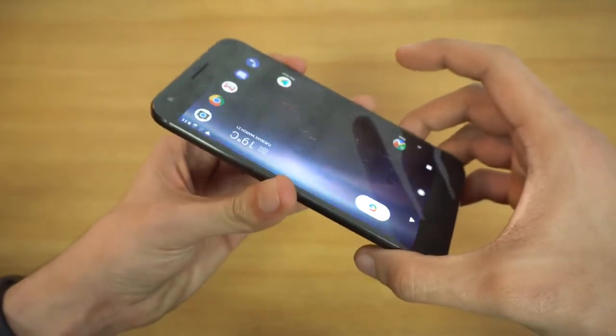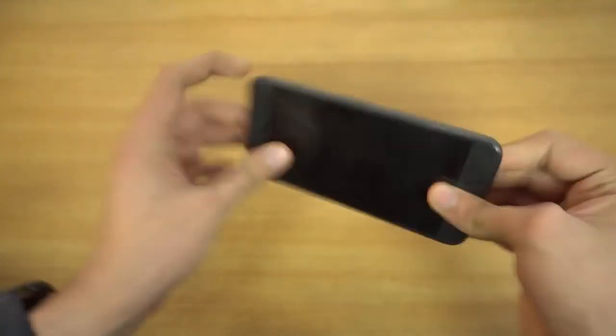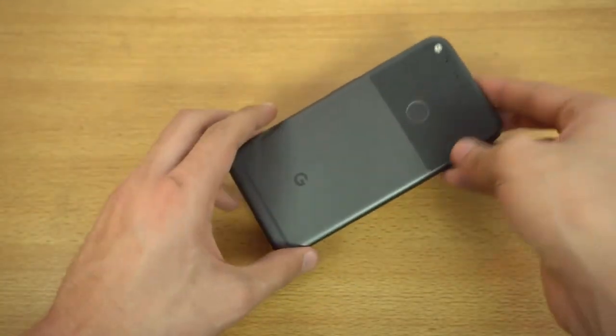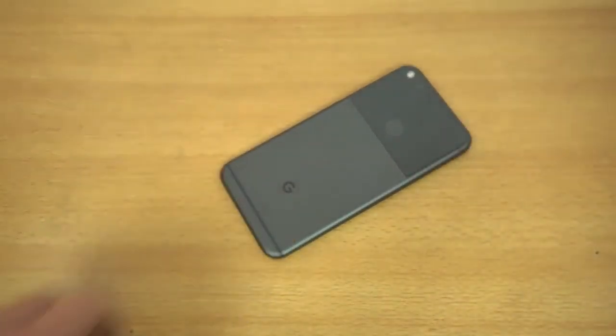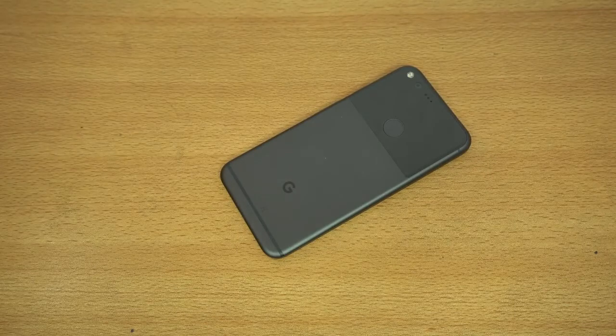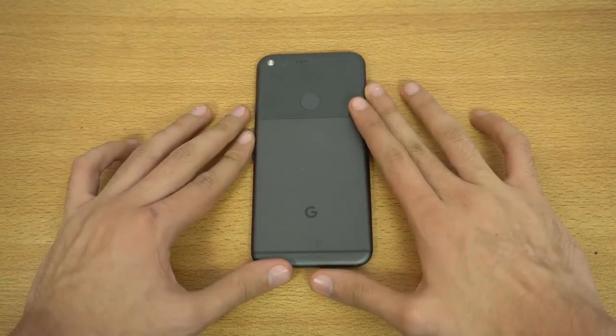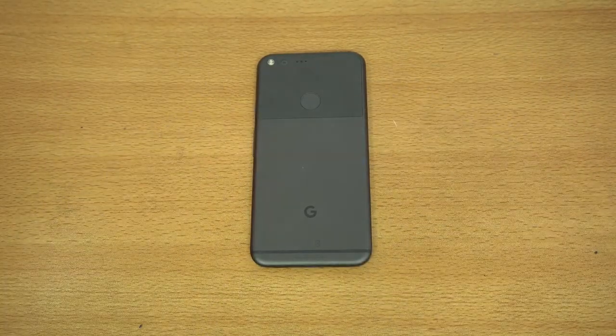So that is a full review of Android O on my Google Pixel XL. Hope you guys enjoyed this video. If you have any comments or want to see a speed test, let me know in the comment section below. We can have some fun with Android O while we have it on the Pixel XL. See you guys in the next one. Peace!